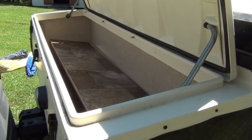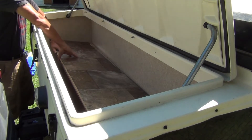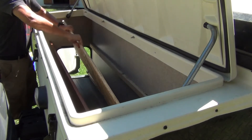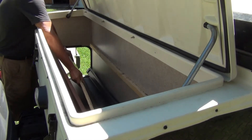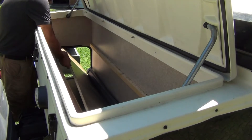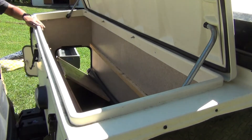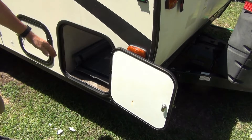After you get the screws all out, all you've got to do is pry the board up. It takes just a little bit of work and then it comes out. You're gonna notice pretty quickly that the board doesn't come out the top, so it's got to drop through the access hatch door on the end. There are four screws holding in the bottom tray, and I've already undone those.